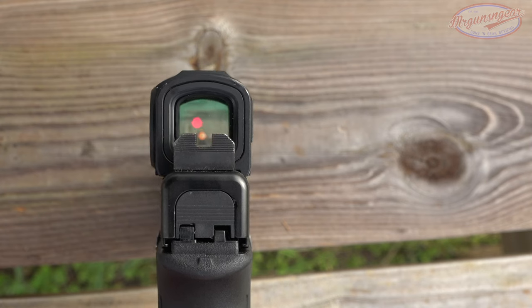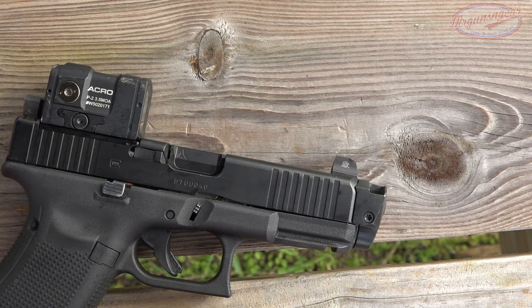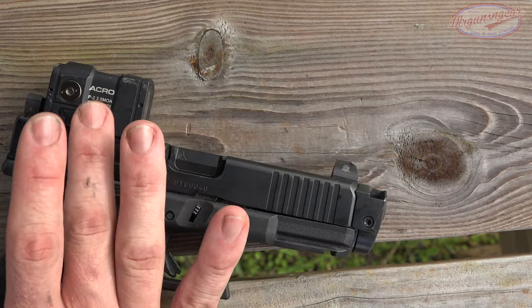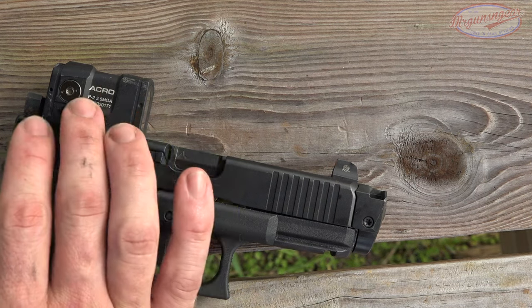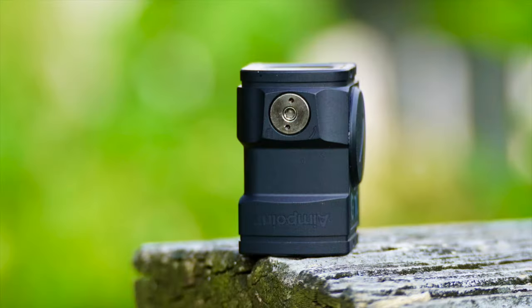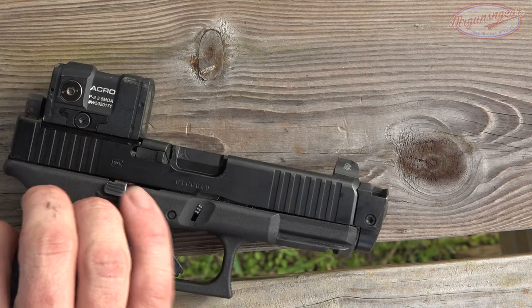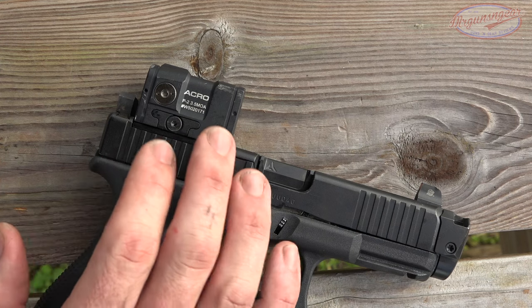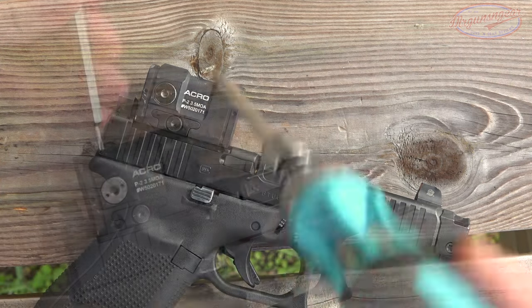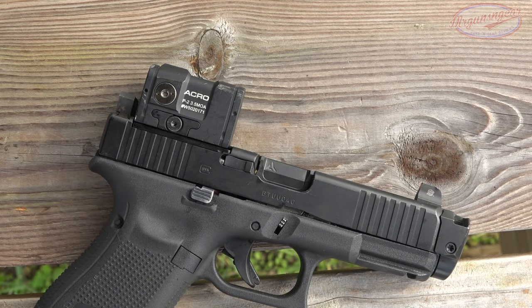I didn't notice any parallax, so it certainly is good. The housing itself is 7075 T6 aluminum and it's sealed, giving protection from mud, sand, and snow. You can actually submerge this down to 35 meters — so if you want to go snorkeling with it, feel free. Elevation and windage adjustments can be made with any Torx-compatible device.